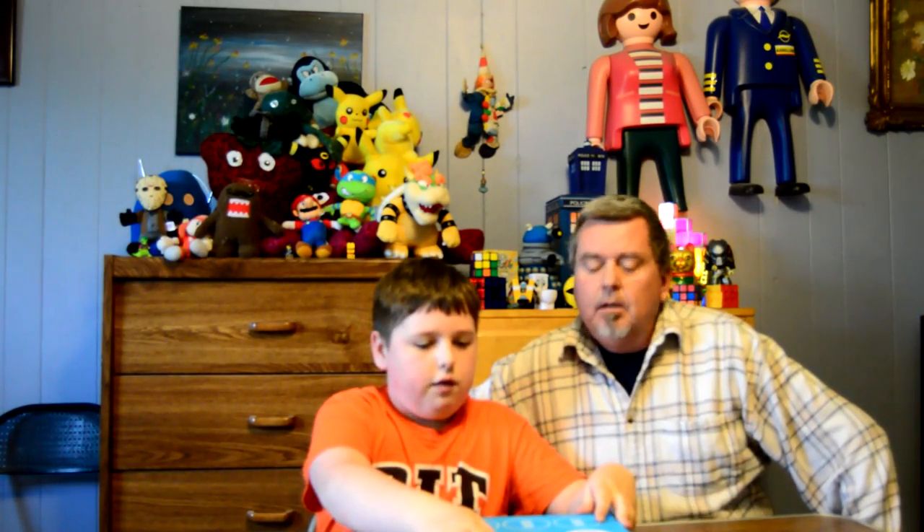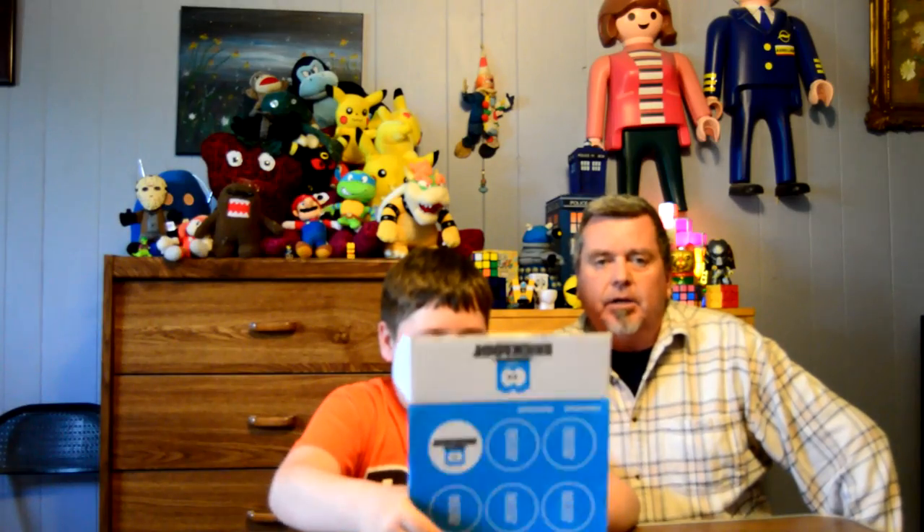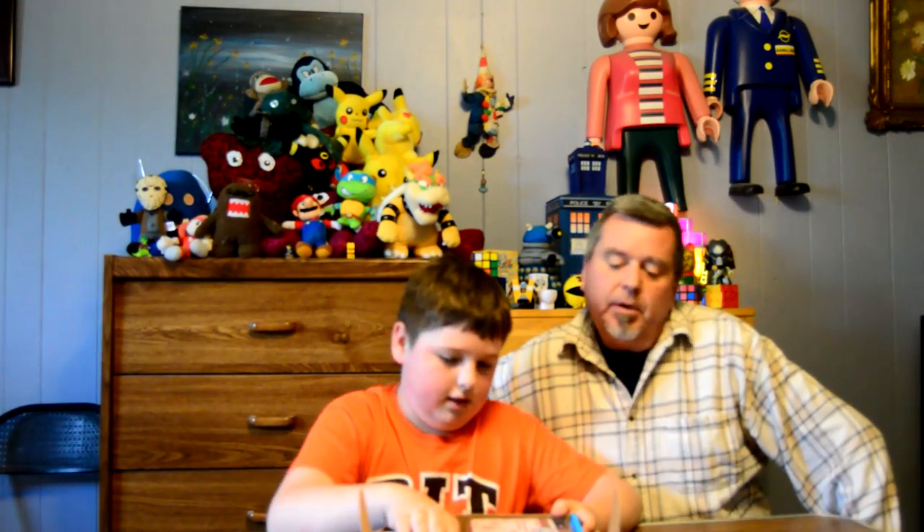Today we have a Brick Loot for May. This is the May box. It's pretty small compared to the others — the others being like the Japan Crate box. But it's as big as it has to be.